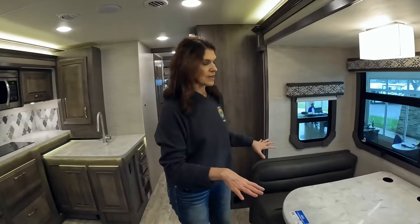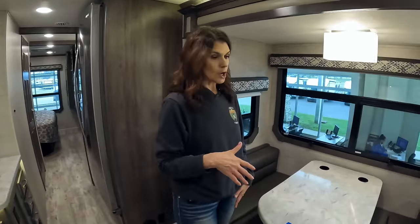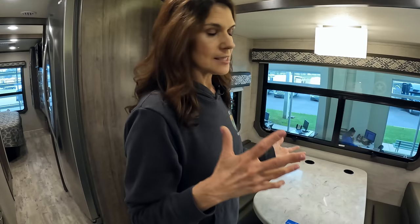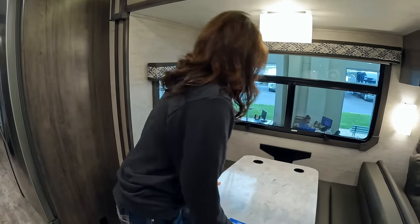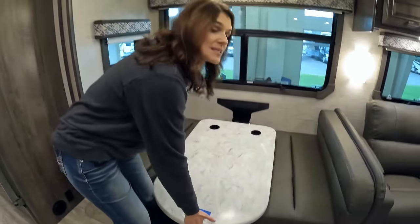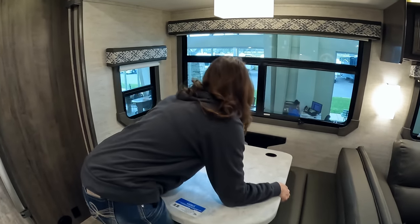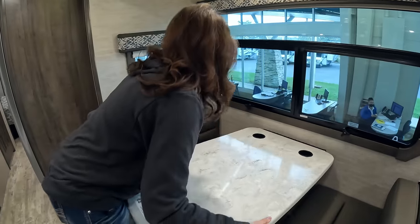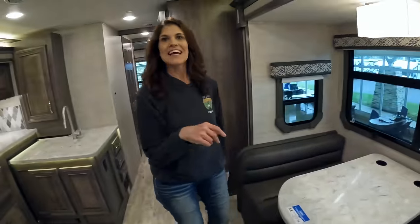Moving down, you have bench seats here that also convert to a bed — this is the Jayco exclusive legless dinette. It just comes down like this to give you that sleeping area. To get it back up you have to hook it from underneath.